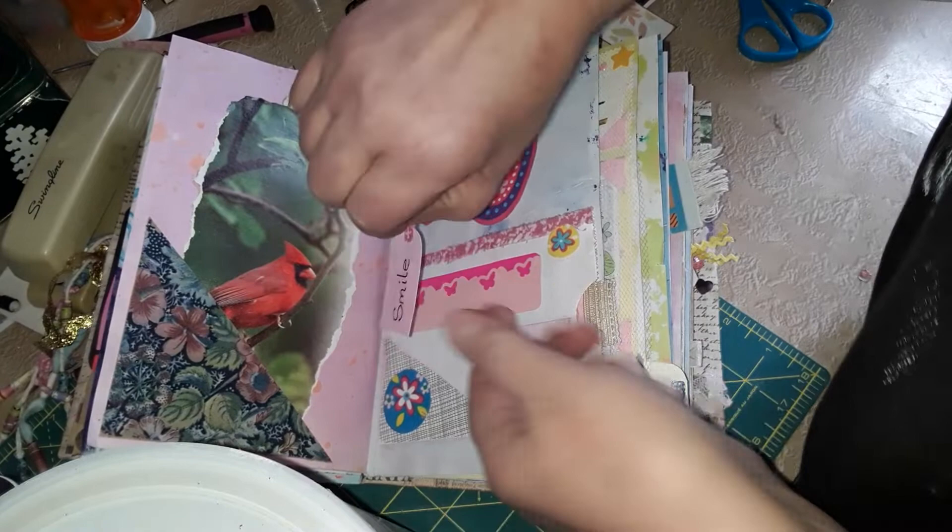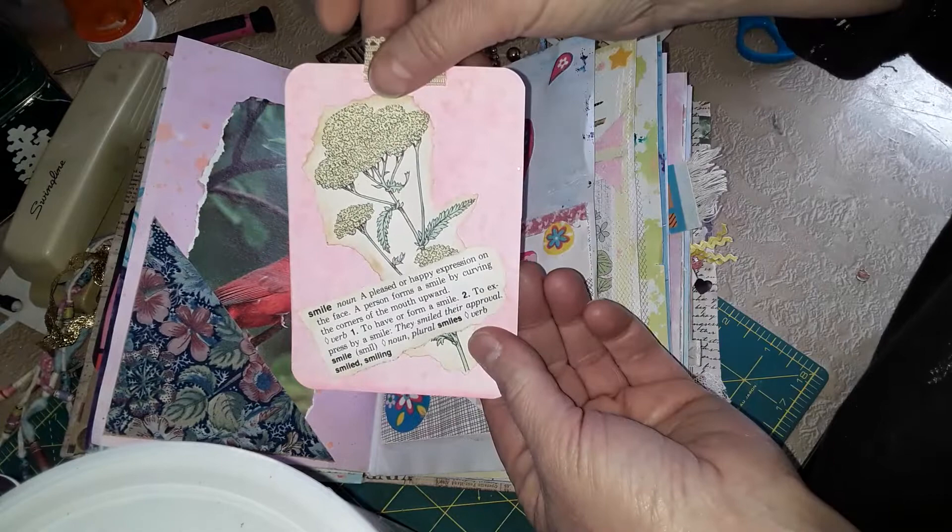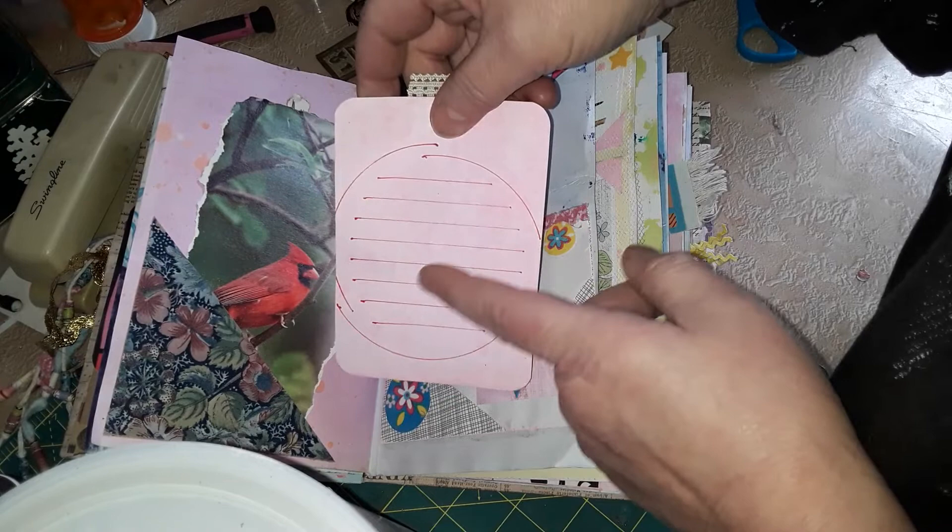I made a tiny little tag — of course it says 'smile' on it. And then I used the envelope itself and made a little envelope here. For that I put another card in there — of course I had to repeat the word 'smile' — and it gives another journaling space. Again, that came from that stencil I found.